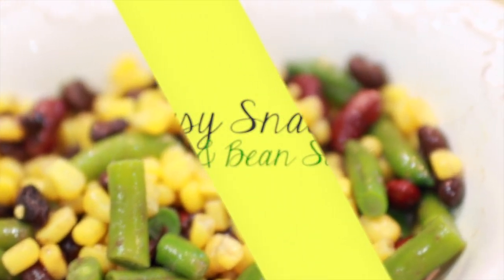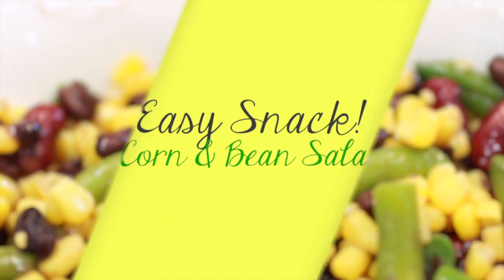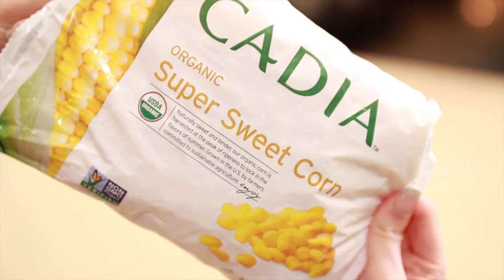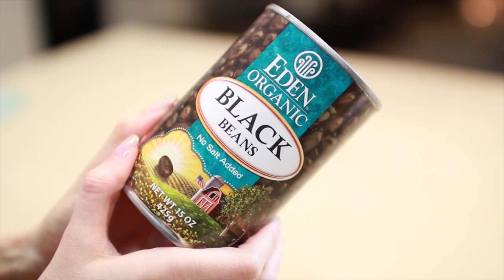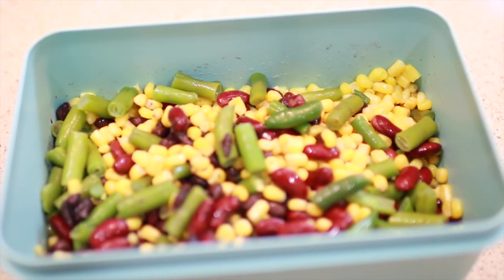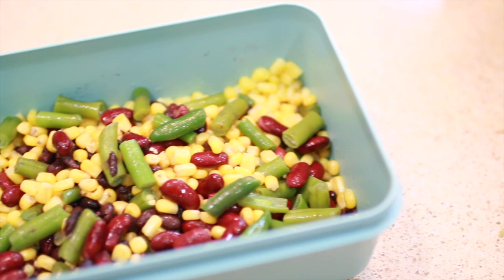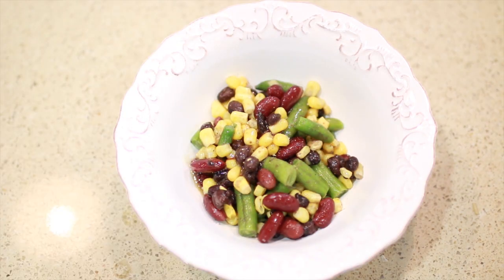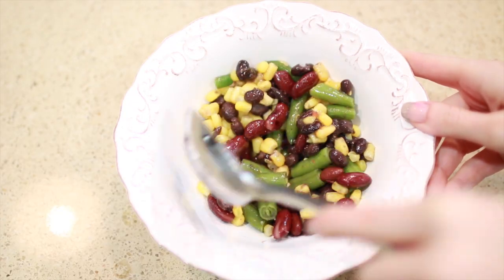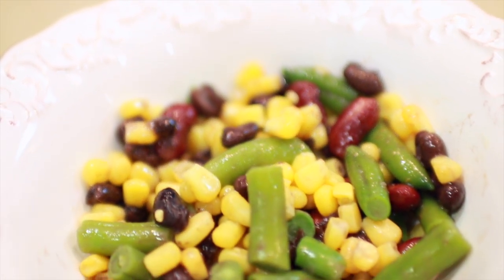Next is one of my favorite quick and easy snacks that I've been making for years. This is super easy to make and stores well in the refrigerator for up to a week. It's a corn and bean salad with frozen corn, green beans, black beans, and kidney beans. I put a large container aside, and when I'm ready to eat it I add my favorite dressing — or just olive oil and balsamic vinegar. It's really tasty, a good healthy snack, and I typically have it almost every day as my mid-afternoon snack.